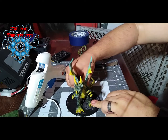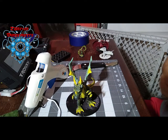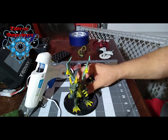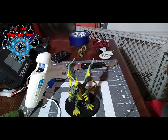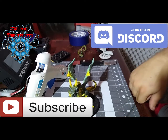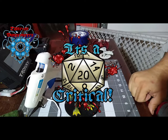You have a gargantuan-sized dragon for less than three bucks! So, what do you guys think? Plus? Minus? What do you say? If you like the video, give it a thumbs up. If you dislike it, give it a thumbs down — tell me what I can do better. Remember, I'm JD, and if you're over 20, it's a critical. Thanks, guys.